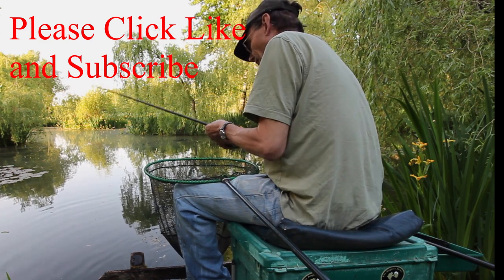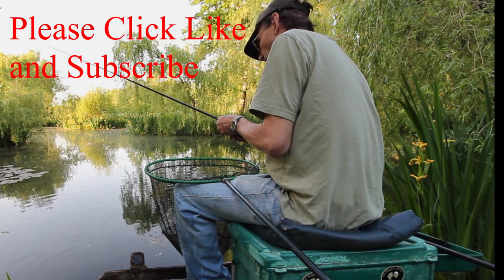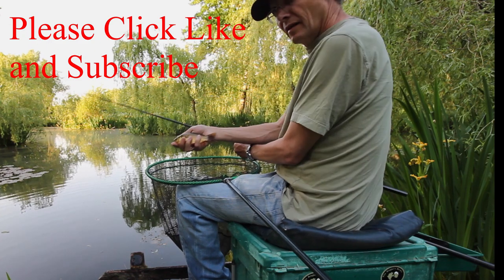Hope you enjoyed this video. Please subscribe and I'll see if I can make some more before too long.